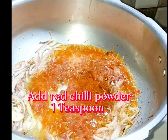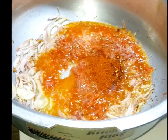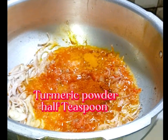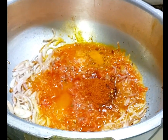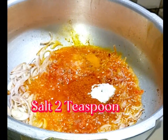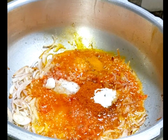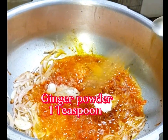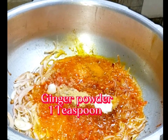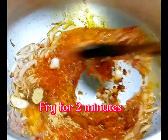Add red chili powder, 1 teaspoon. Turmeric powder, 1 teaspoon. Salt to taste. Ginger powder, 1 teaspoon. Garlic powder, 1 teaspoon. Fry for 2 minutes.